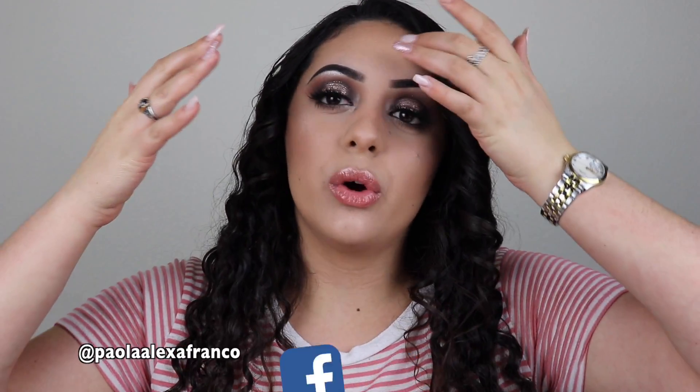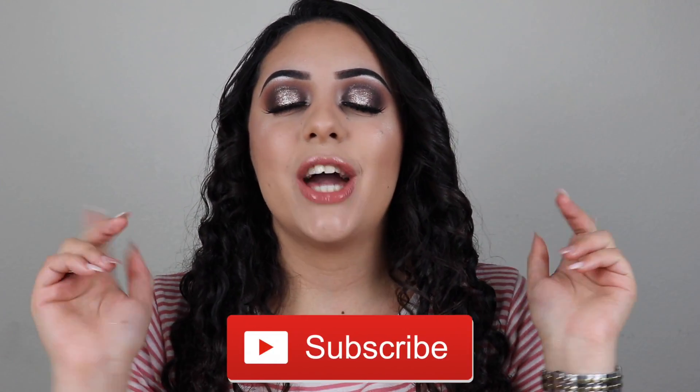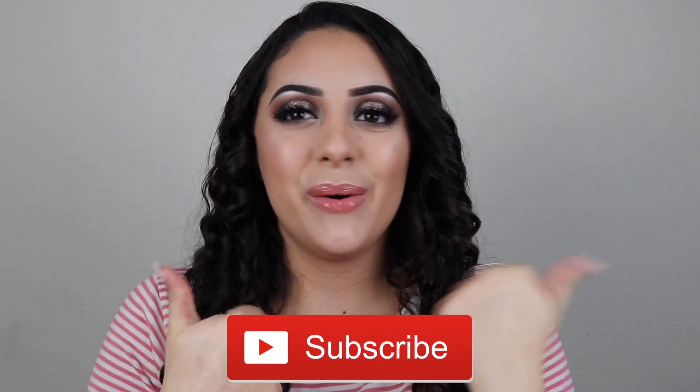Hello guys and welcome back to my channel. I'm back this week with another video. Today we're gonna be doing a tutorial on a very cool-toned halo smokey eye. We're getting back into the holiday season feels and we're gonna be using a lot of glitter today. I'm actually trying something I've never tried before but I am so excited. Don't forget to subscribe to my channel and like this video if you like it.